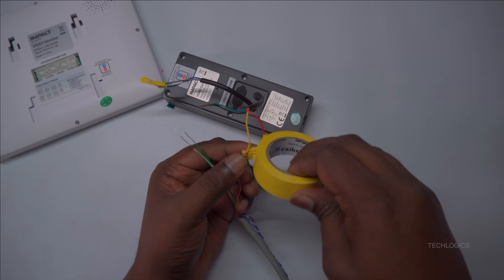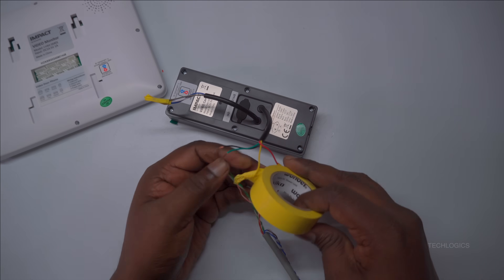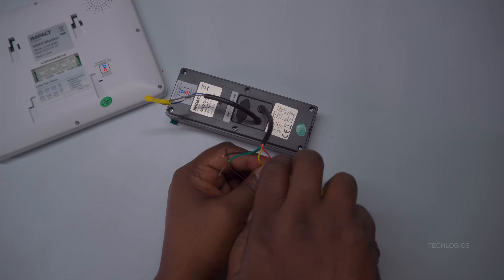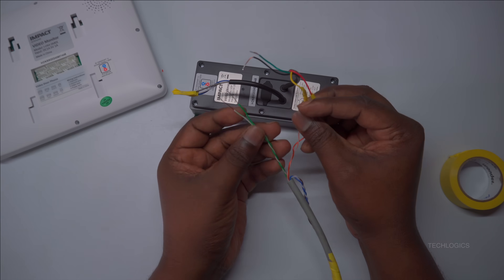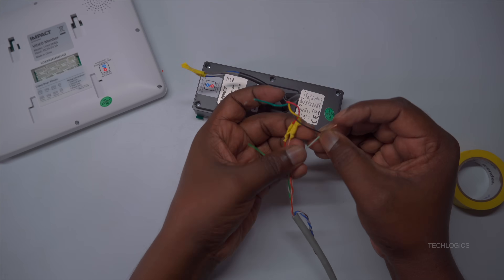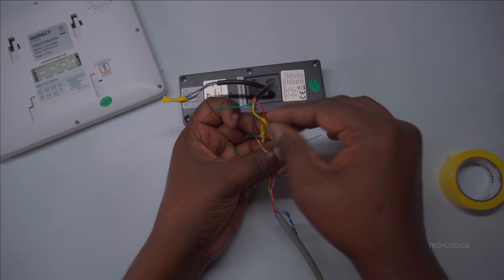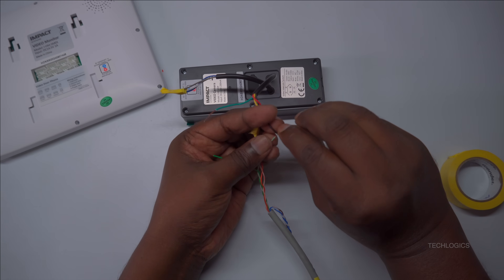Start by connecting the red wire from the door station to the orange wire of the CAT6 cable. This connection generally supplies power (VCC) to the door station, making it one of the most critical links in the setup. Ensure this connection is tight and insulated properly to maintain power continuity and prevent short circuits or disconnections that could impair system performance.